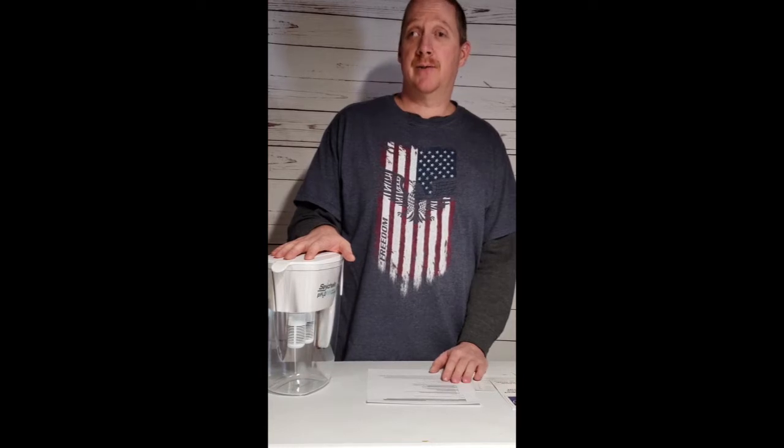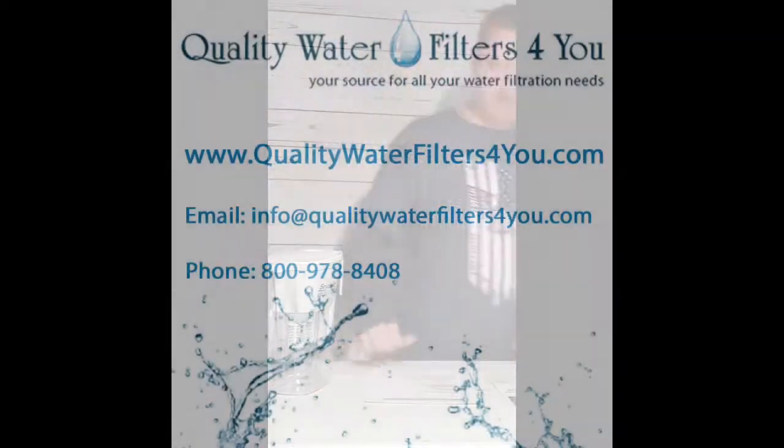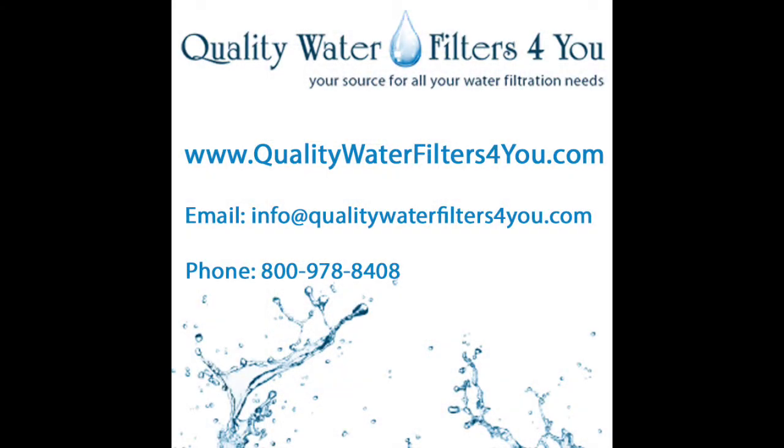If you have any questions, please leave a comment below this video if you're on YouTube and we'll answer it right away. If you're on our website, you can call us or email us and we'll get your questions answered. Thank you for watching — we'll see you next time.